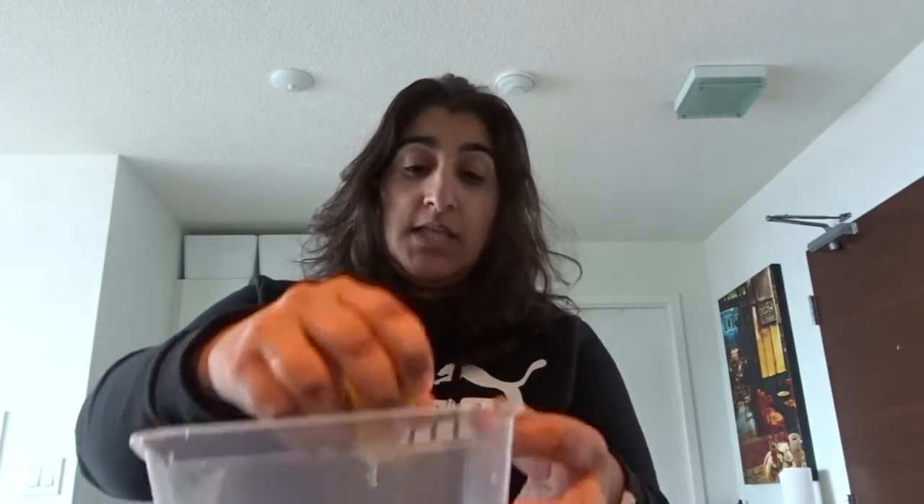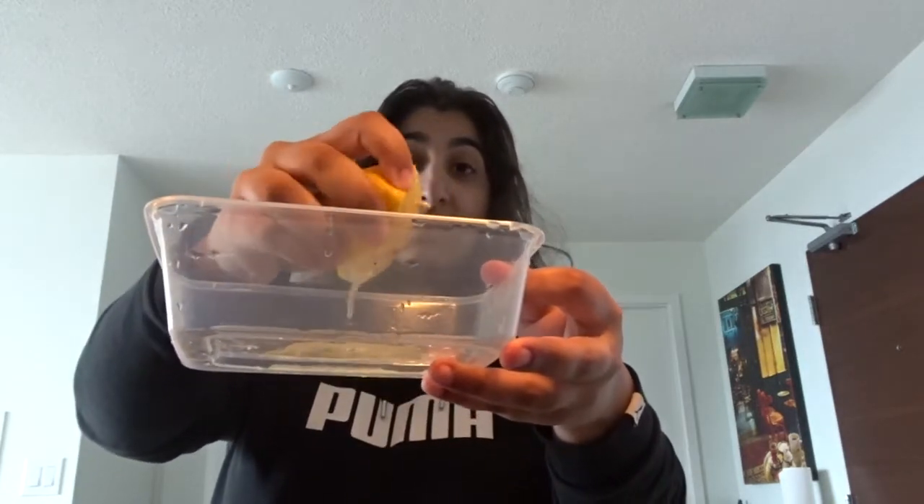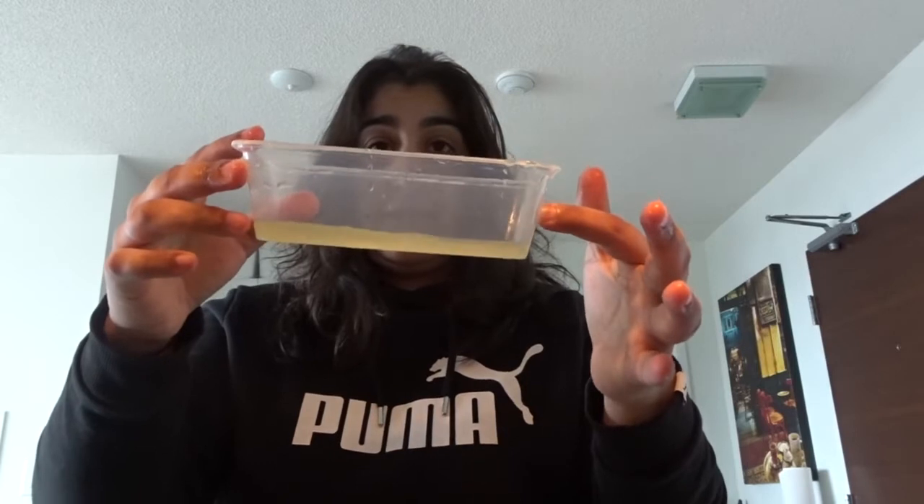I've cleaned the chicken, washed it, and cut it, so it's ready to go straight in. I'm using lemon because I love anything citrusy — I live for it. I'm just going to squeeze a fair bit of lemon juice in there, got a little pip in there. I'm also going to put a tad bit of salt, not too much.